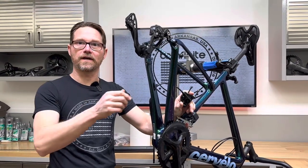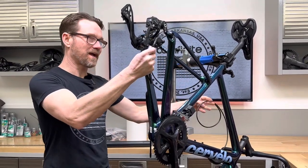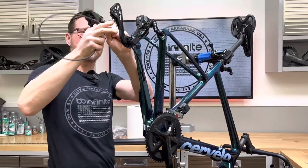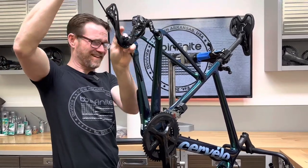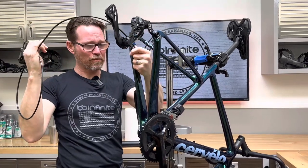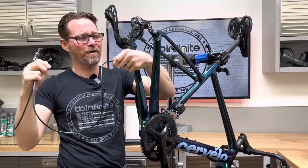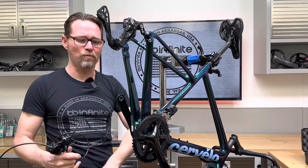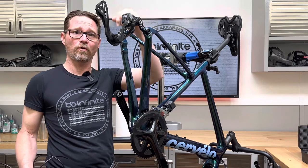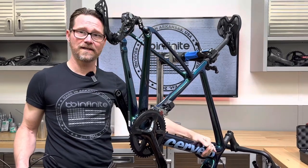Today I'm going to do something truly horrifying. I'm going to pull this brake out of this bike without putting a chase in there or anything, and then I'm going to show you guys how to put it back in without removing anything, without taking anything apart, without removing the bottom bracket, without removing a little hatch, without any help whatsoever. We're going to get it from all the way back here, all the way up to here.